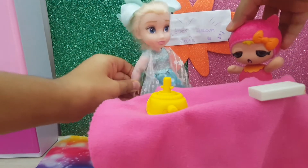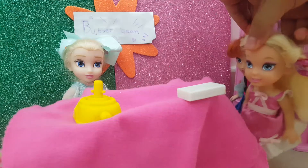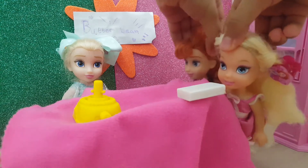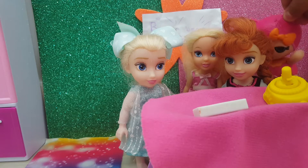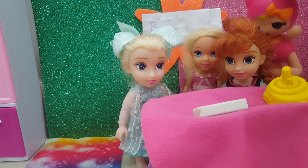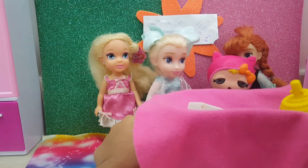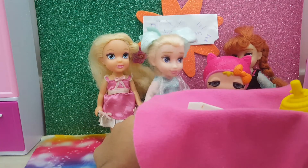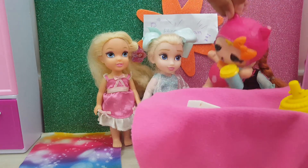Good morning, Butterbean's Cafe! That's me, Bean! Grandma Nanna! It's Daz's Grandma. Hi Grandma Nanna! And hello Butterbean, Poppy, and who is that back there? It's me, Cricket! Hi Cricket! When are you going to come and visit us at the Cafe, Grandma Nanna? We have smoothies. Really good!